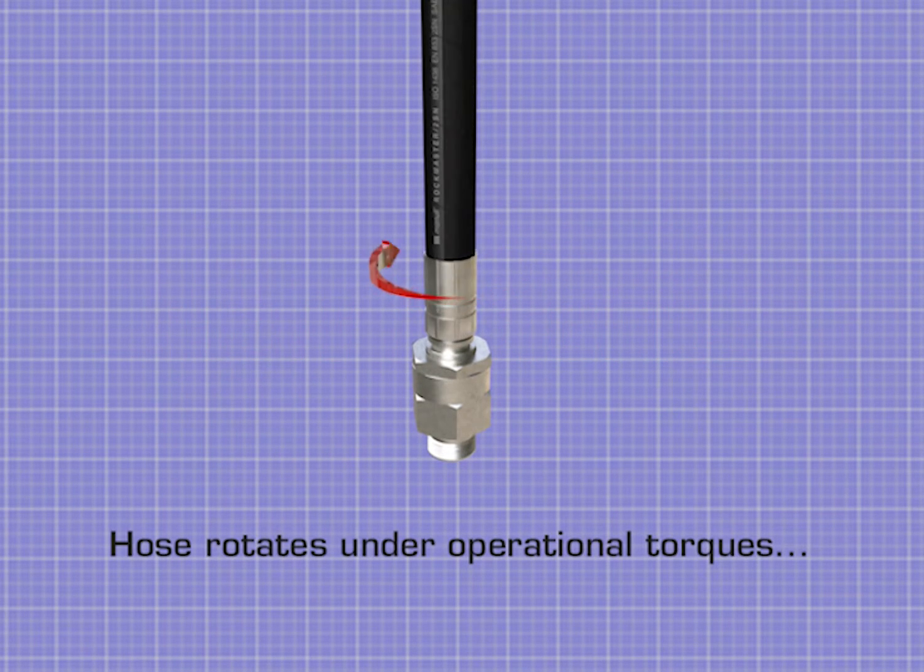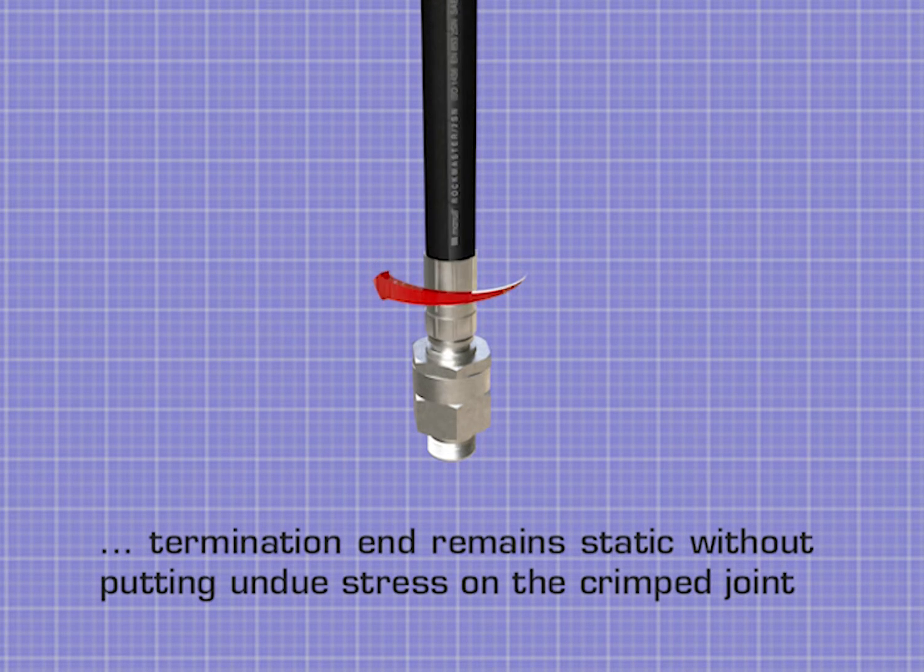During use, the hose rotates under operational torques whilst the termination end remains static without putting undue stress on the crimp joint.